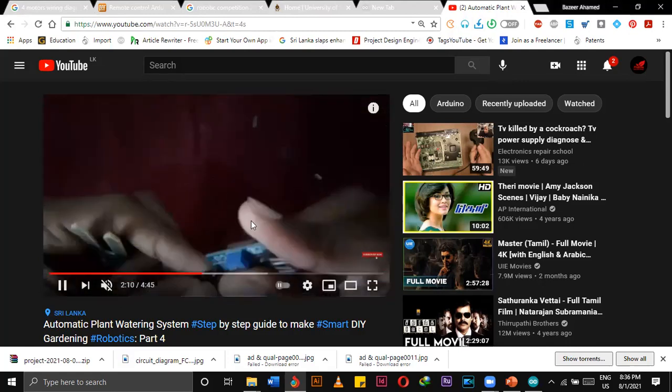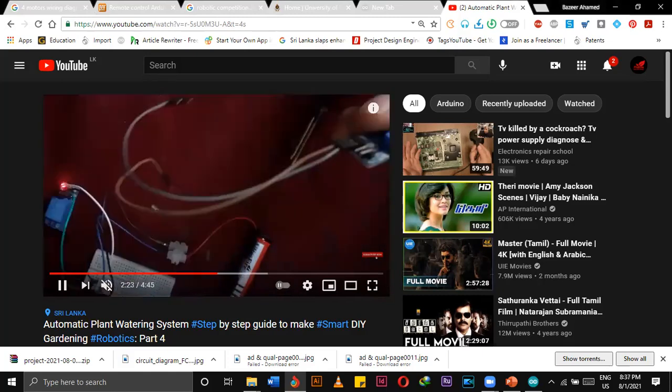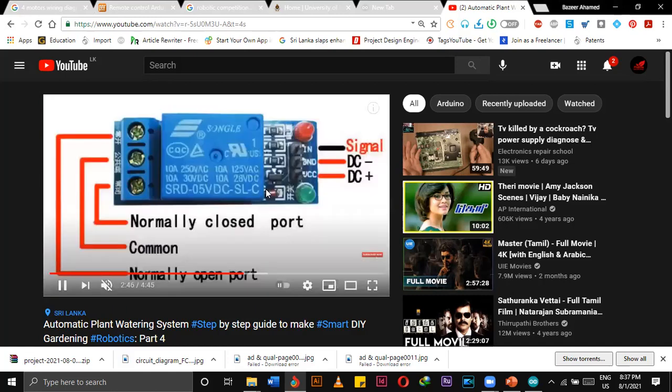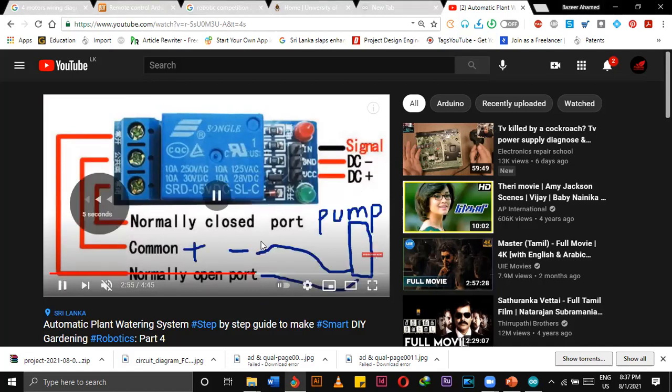The digital pin is connected to the relay's input. You have to use female-to-female cables to connect. This is the signal pin connected from the sensor module. We also have to connect the pump — but in this video I used a solenoid valve instead, connected directly from the tap.